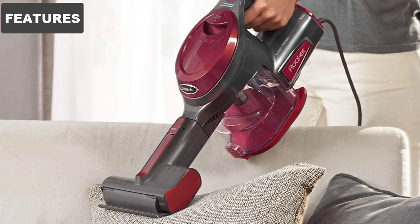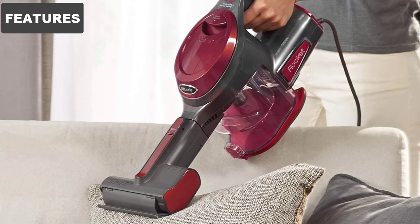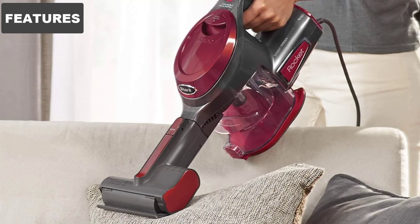The head of the vacuum is 6 inches long, making this device an ideal contender to clean targeted spots, cars, and upholstery.